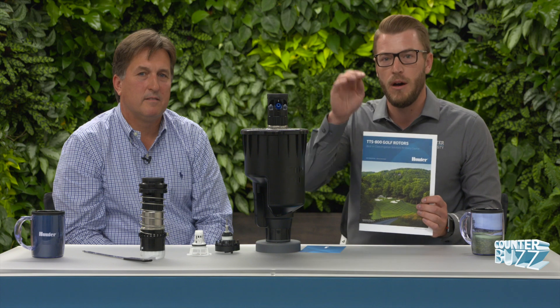Thank you so much John for joining us today. Take them up on the challenge — get out there and do the uniformity challenge. It's a really great opportunity to see how efficient your system can become. Some of the things we talked about today are covered in the literature, which we'll have a link to below the video. There's a lot of great information in there — thank you all for stopping by and we'll see you on the next episode of Counter Buzz.